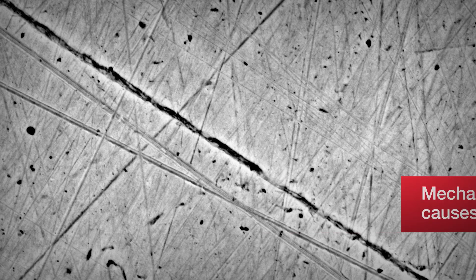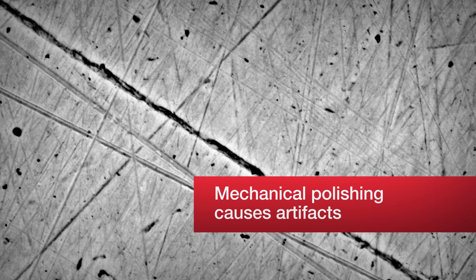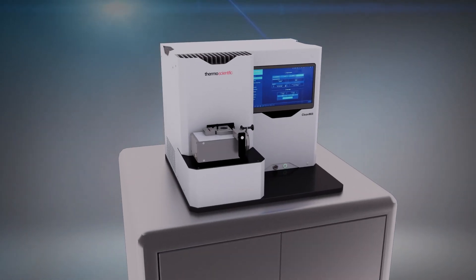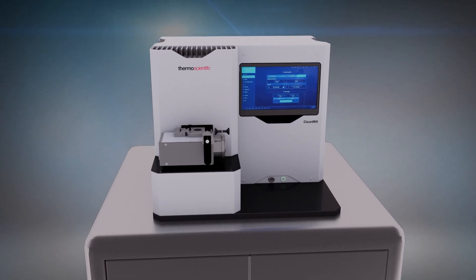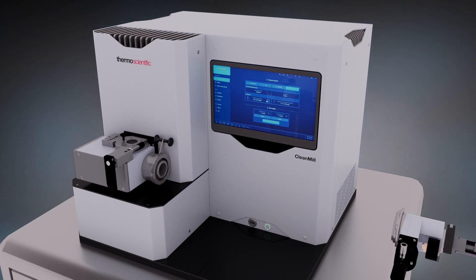In addition, samples that are mechanically polished often have artifacts that can obscure target features. That's why we developed the ThermoScientific Clean Mill broad ion beam system, delivering high quality material cross section and material polishing in a safe environment.